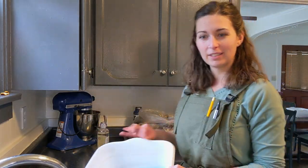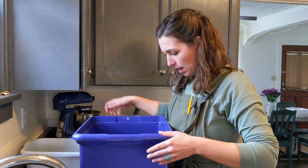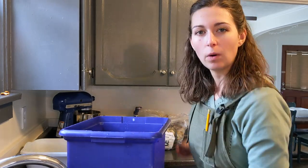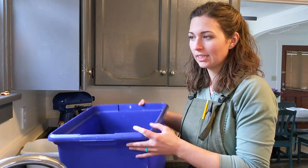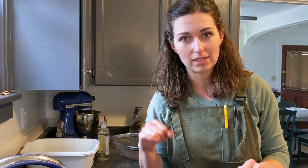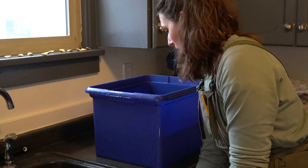My first step is going to be filling up one of these bins with water. I think this big one would work well because this basket sits in it, so I'll put enough hot water in here to fill it to the rim of the basket. I'm hoping my sink water is hot enough because I don't really want to heat water over and over again. I might just fill up a kettle and have a hot kettle going on the side in case I need to raise the temperature of my bin of water. Okay, that's warm — that's probably warm enough, like hot bath water.